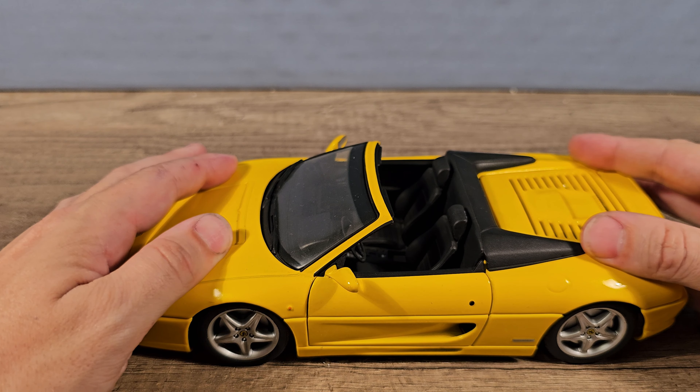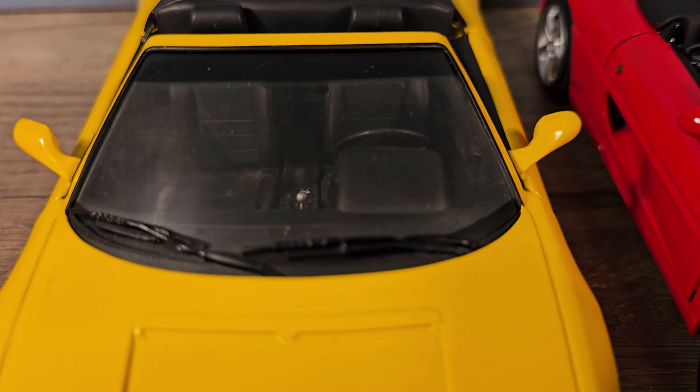Let's check the suspension. We have some movement on the front and a tiny bit on the rear on the Hot Wheels Elite. And on the UT — no, it's completely solid.